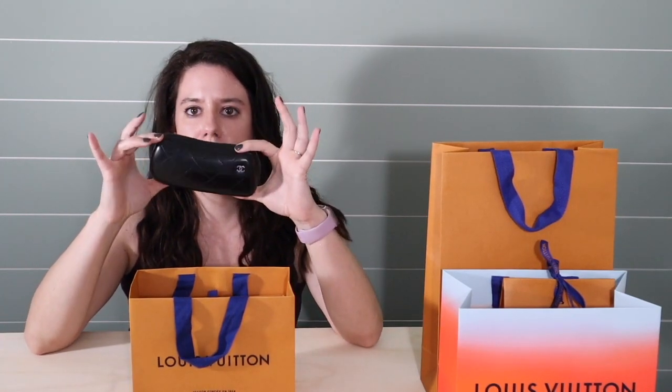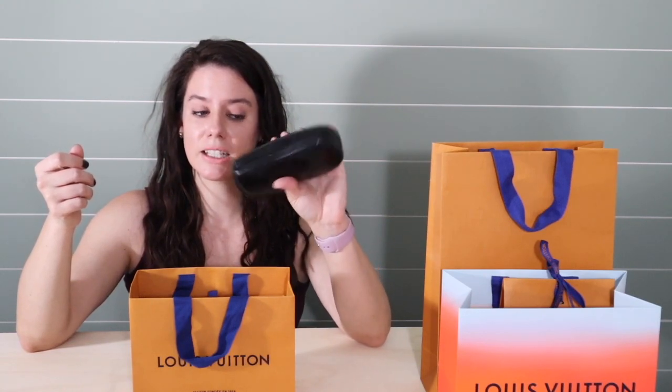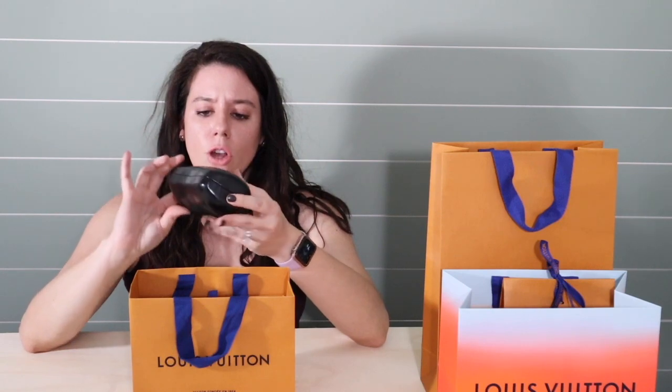I actually purchased this because my Chanel sunglasses come in this super big, super thick case, which is really awesome because it's really hard and heavy duty. So when you put it in your bag, nothing's going to happen to your sunglasses. However, if I'm carrying like a crossbody bag, something small, this is really bulky and it fits in like nothing. Or if it does fit in something, this is the only thing I can put in my bag. So I wanted something a little bit more compact that I could put my sunglasses in and keep them safe.